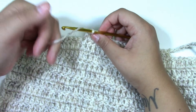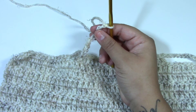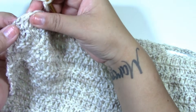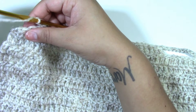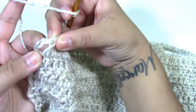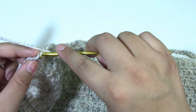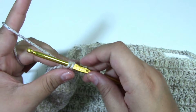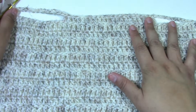Now we want to chain up 14 again. After you have chained up 14, double crochet to join to the top of the chain three at the end. You should have a chain three at the end and you're going to join to the top of that stitch with a double crochet — and that is your second vest hole.